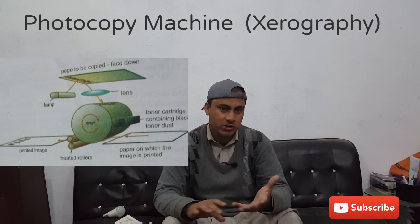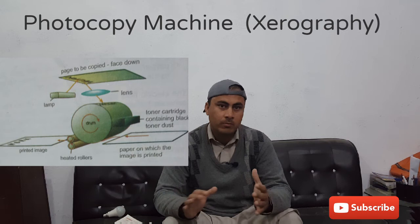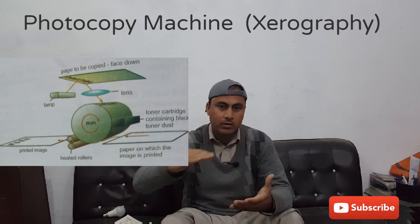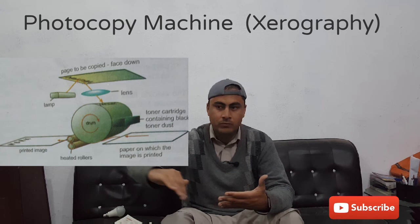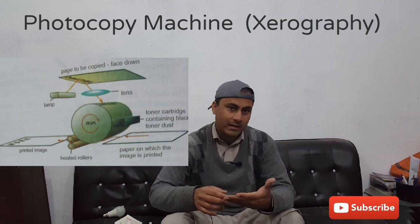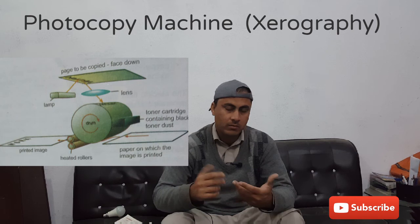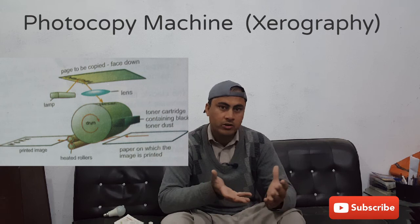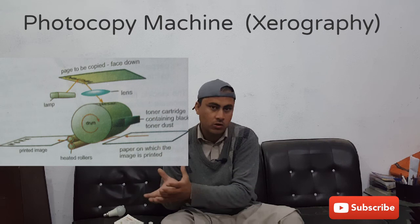To summarize: the aluminum drum has positive charge sprinkled over it with a selenium coating. Light falls upon the drum, and the image of the page — with its dark and bright areas — is produced on the drum. The dark image areas maintain their positive charge, while the white areas have their charge neutralized by the free electrons of the aluminum drum. Toner is then sprinkled over the whole drum and sticks to the positive charge, and with the heated pressure roller, the writing areas are permanently transferred to the white page.